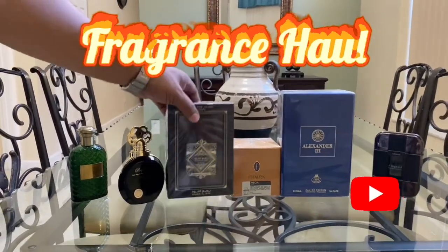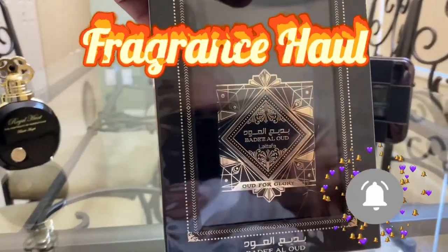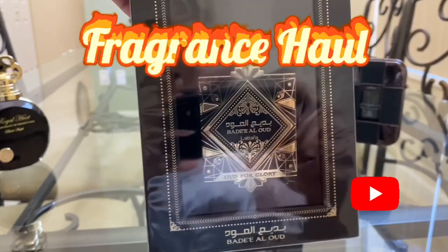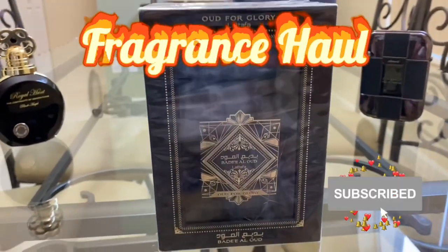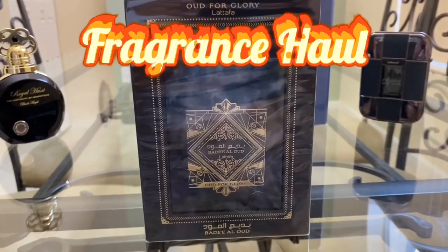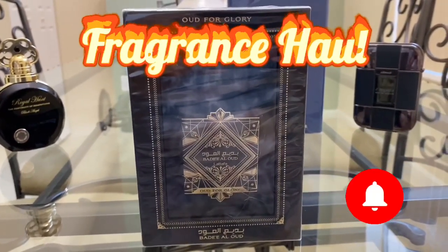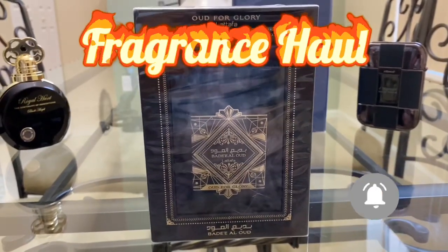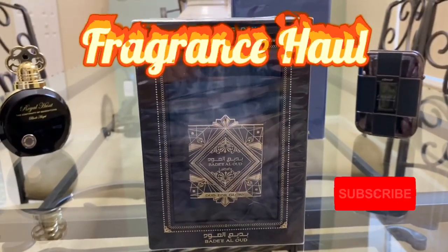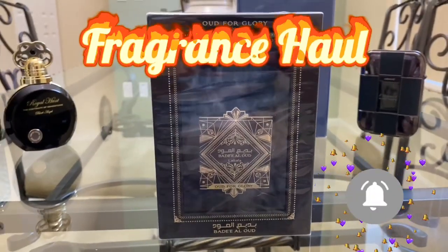First we have this one right here, which is the beauty. It is Oud for Glory. So this is an Oud for Greatness inspiration — you could call it a clone or a copy — but this is the Latafa version of Oud for Greatness and it's called Oud for Glory. So let's go ahead and open this up.